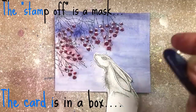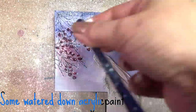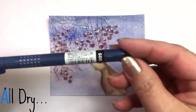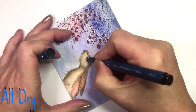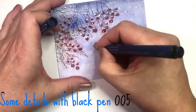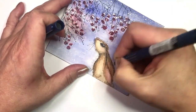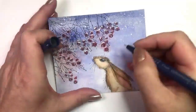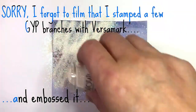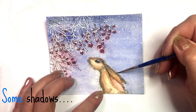Make a mask over Lupin and use the toothbrush with diluted acrylic paint for a snow effect. Let it dry. Use a black fineliner 0.05 for some detailing. Stamp some branches with Versamark and heat emboss. Make some shadow with Payne's Gray.